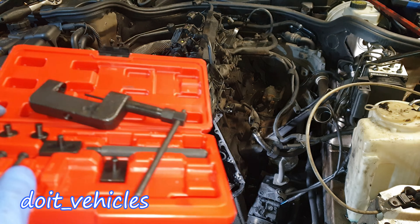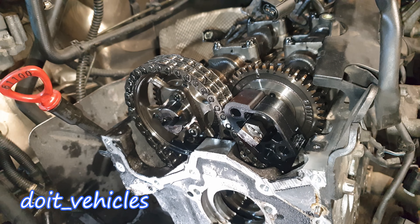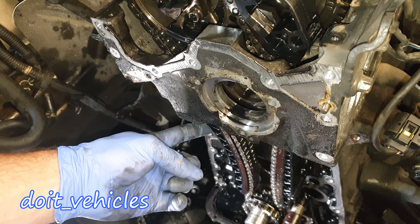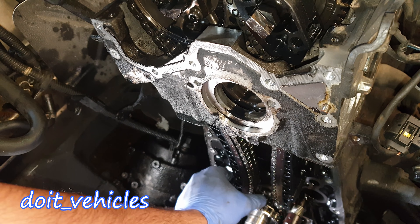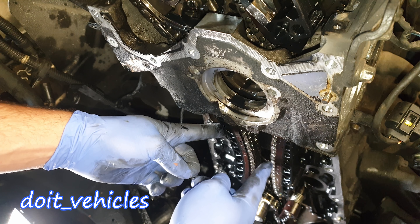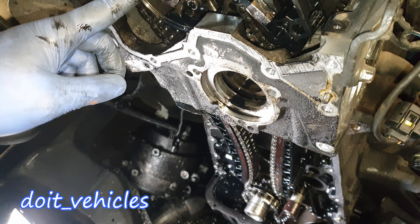Finally it's time to break the chain. You'll need one of these chain breaker kits, which is a lot stronger than a bicycle chain breaker. One very important thing before cutting the chain: you can see the side which is not tensioned and the side which is already tensioned. When we install the new chain, the tension has to be on this side and this one has to be free, so we don't move the crankshaft.